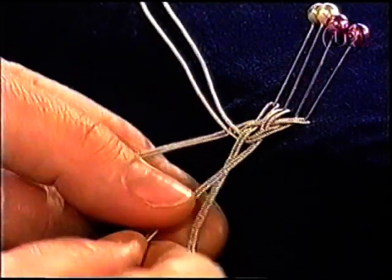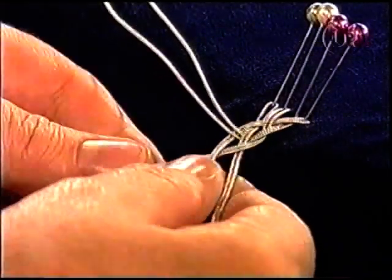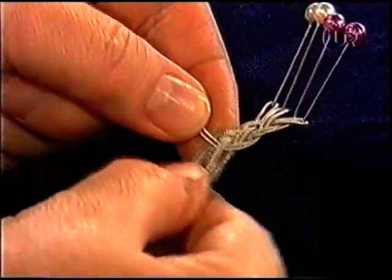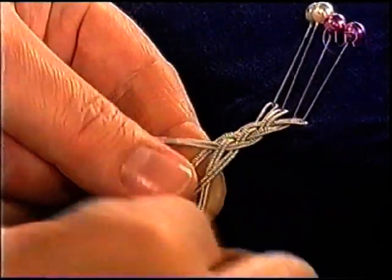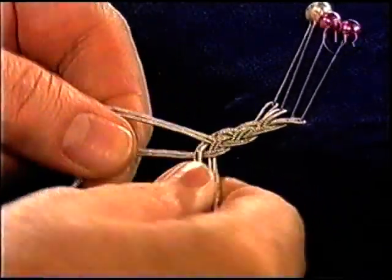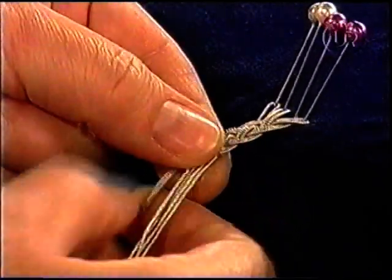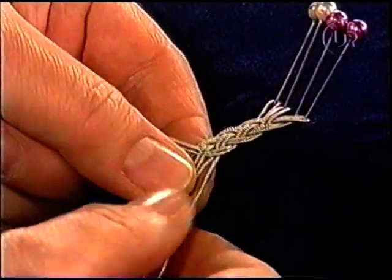Och du börjar alltid från höger? Alltid från höger. Under. Och över den sista. Och sträck. Den här är lika lätt som trefläten. Man väl kommer ihåg var man ska börja. Man kommer ihåg att man alltid börjar till höger, så är det lättare att komma ihåg hur man ska göra.